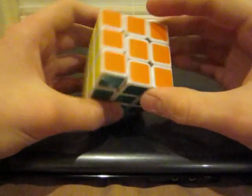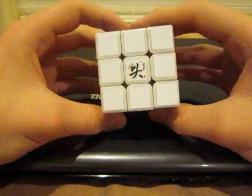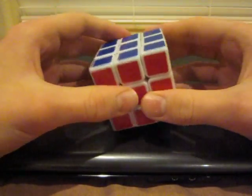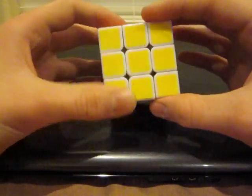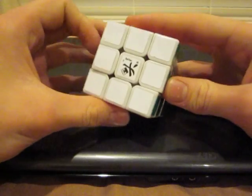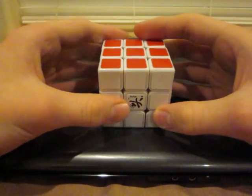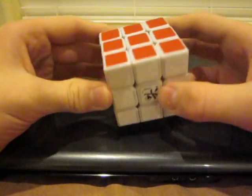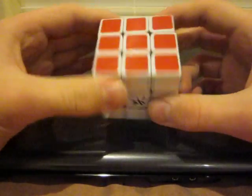This is my tutorial on how to solve the standard 3x3 Rubik's Cube, and the method I will be teaching you is the beginner's method. It's pretty easy to learn, and there's not that many algorithms, so you should have no problem picking it up.